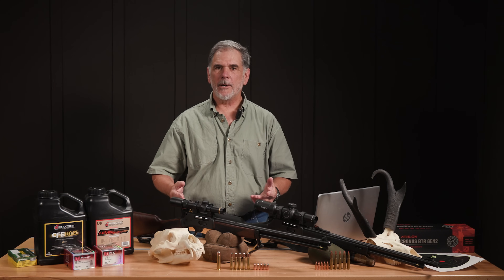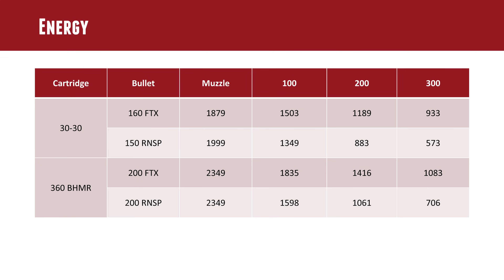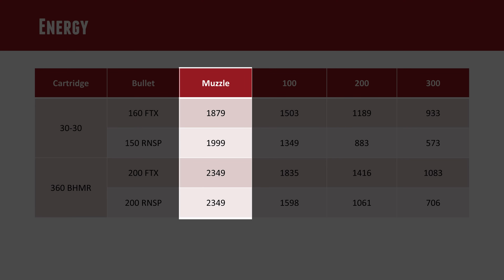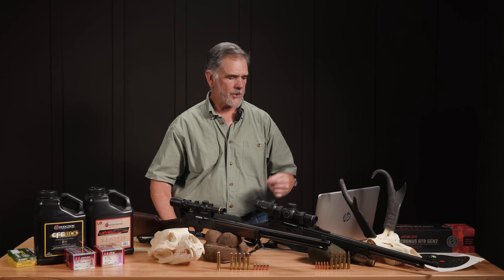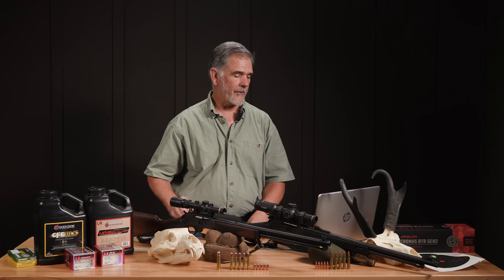Foot-pounds of energy is one way to compare the power of a cartridge at the muzzle and further downrange. The heavier bullet of the Buckhammer at roughly the same muzzle velocity as the 30-30 is starting to pay big dividends: 1,879 foot-pounds of energy at the muzzle for the 30-30, whereas we're at 2,349 for the Buckhammer. Same velocity, bigger bullet, hits harder. Taking that out to 200 yards: the 30-30 FTX gives 1,189 foot-pounds versus a mere 883 for the 150-grain round-nose softpoint. We know that's an effective bullet, but it's fallen way short on the power factor out there at 200 yards.